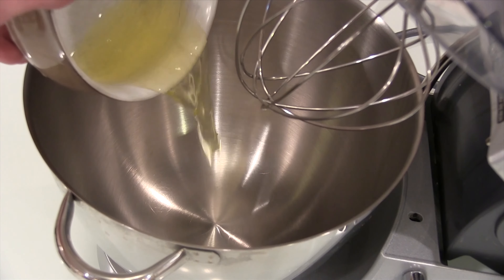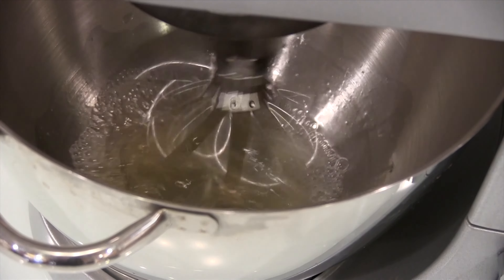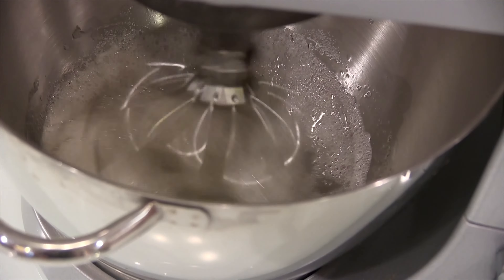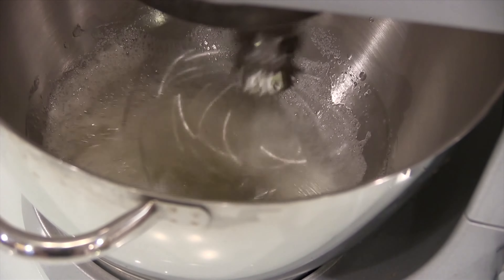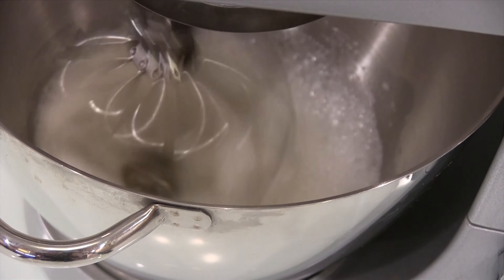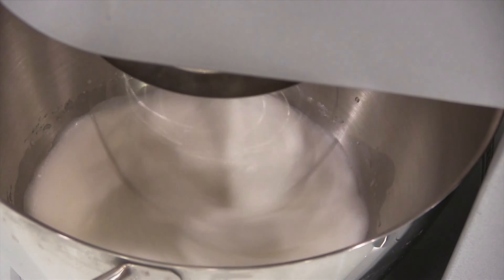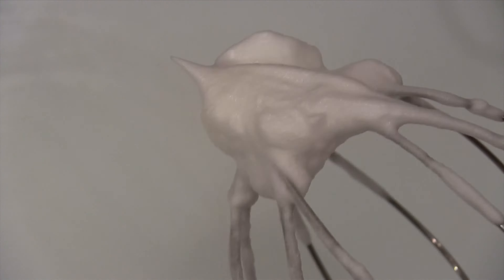To make the filling, we're going to start with an egg white and beat that till it starts to get foamy, then we're going to add the sugar and keep beating until it doubles in volume. You'll know the egg whites and sugar are done when you have stiff peaks like this.